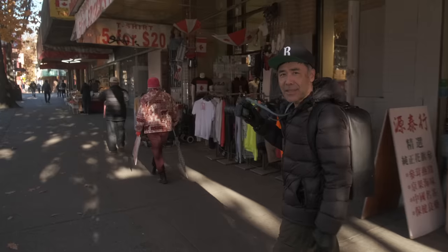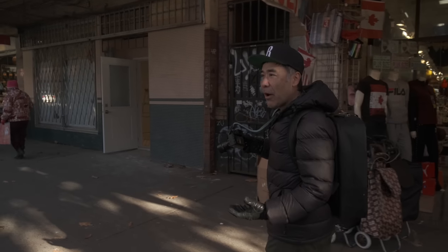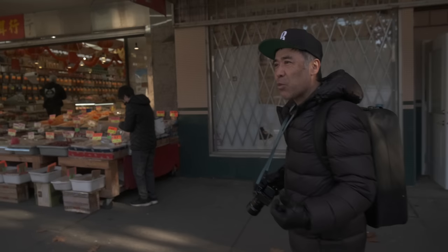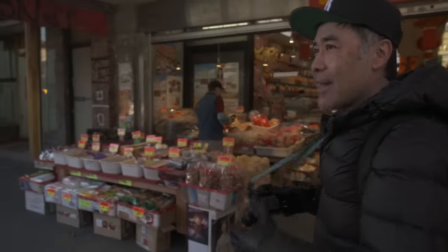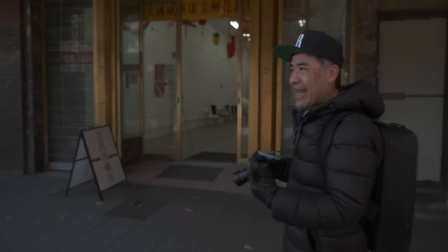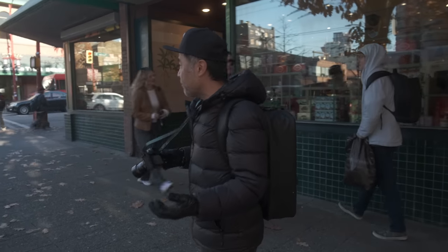I almost forgot I have the X-T5 with me. The body is natural to me — it's basically what the X-T3 should have always been. The XH1 had IBIS but the older sensor and processor; the X-T3 came out with the new sensor and processor but no IBIS; the X-T4 came out with a fully articulating screen. A lot of us serious photographers who love the X-T series and SLR ergonomics wanted IBIS but a normal three-way articulating screen. For stills photographers, this is so natural. Having 40 megapixels is sort of overkill for a lot of people, but it's still fun.